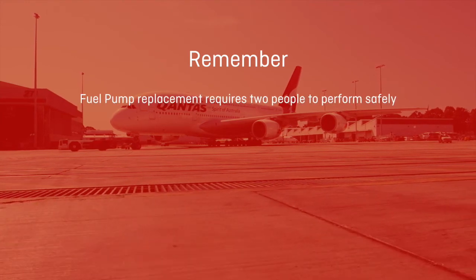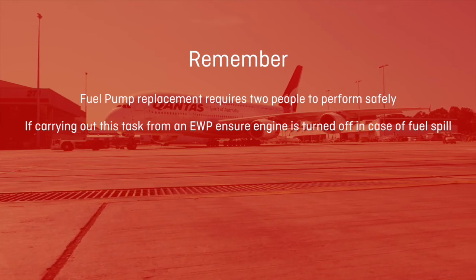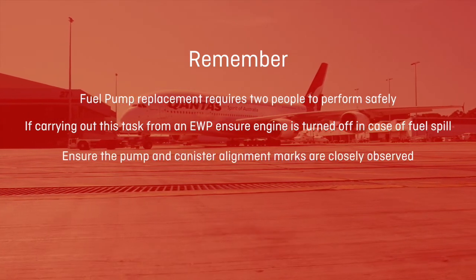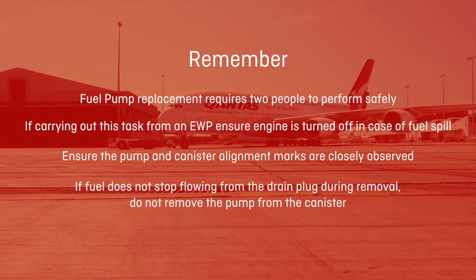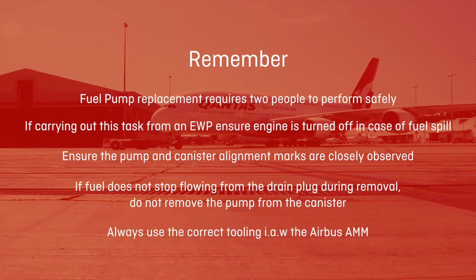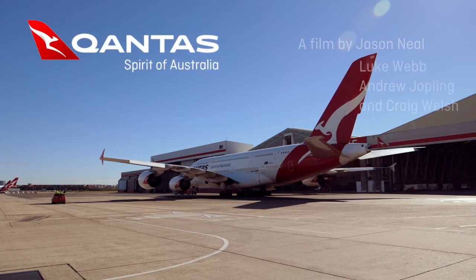Fuel pump replacement requires two people to perform safely. If carrying out this task from an EWP, ensure the engine is turned off in case of a fuel spill. Ensure the pump and canister alignment marks are closely observed. If fuel does not stop flowing from the drain plug during removal, do not remove the pump from the canister. Always use the correct tooling in accordance with the Airbus AMM.